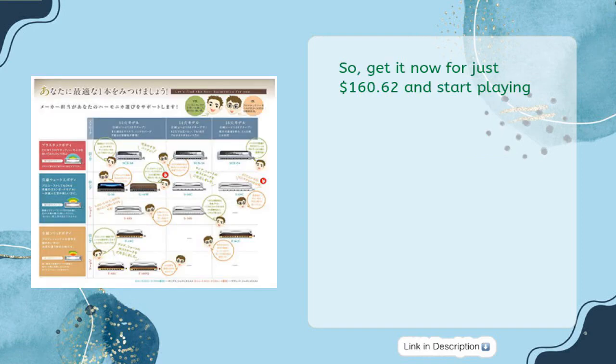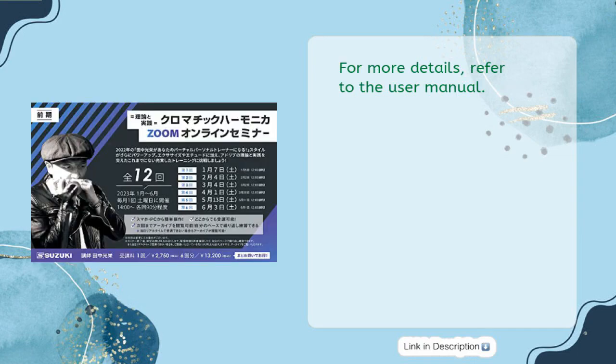So get it now for just $160.62 and start playing. For more details, refer to the user manual.